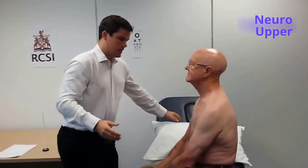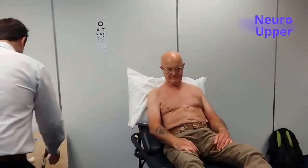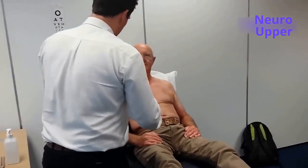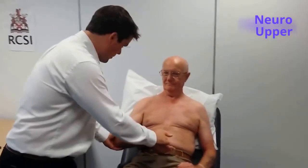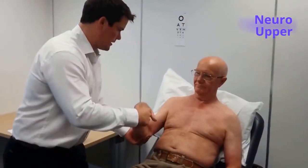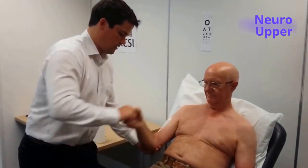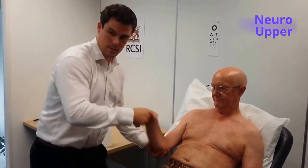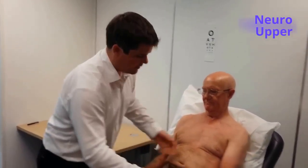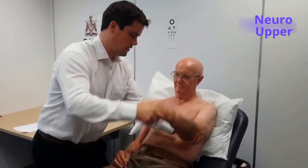That's normal. Let me move to examining the tone in the upper limbs. So can I get you to sit back? For this I'm going to move your arms — you have no pain, do you? No. So just let me take the full weight of your arm. I'm moving the elbow and the wrist, supination, pronation, and tone is normal. Again, the left arm. Tone is normal.